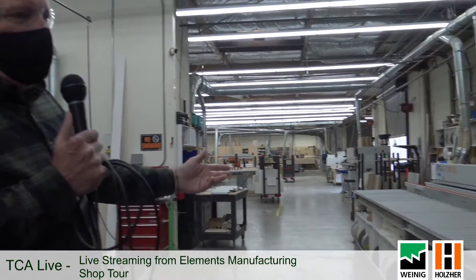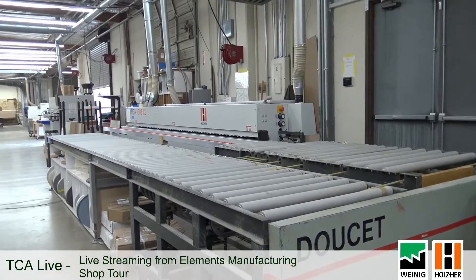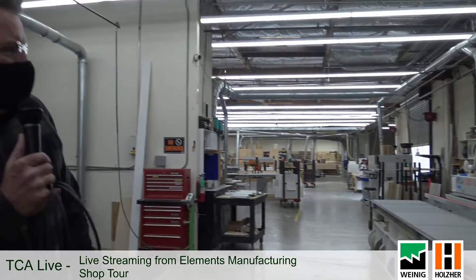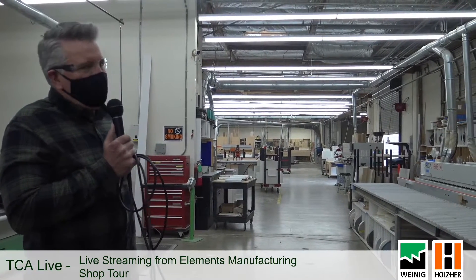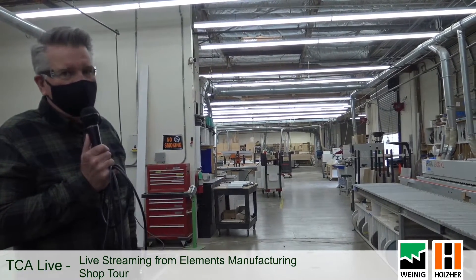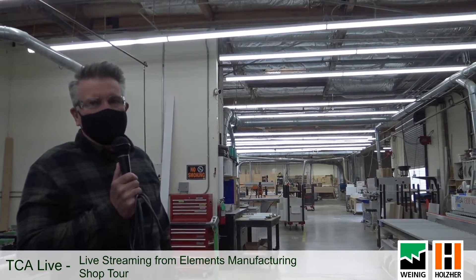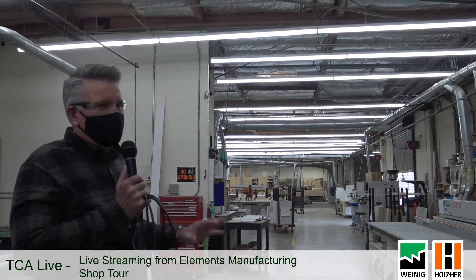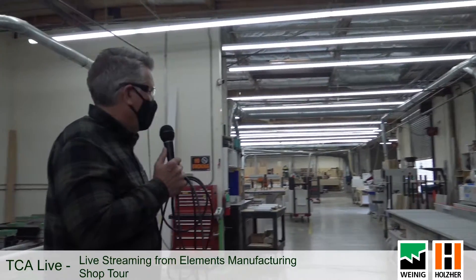Over here we've got our edge bander, also a Holzher, and it's a very reliable machine. It's got cutters all the way along it, it cleans up your edges, and importantly it uses PUR glue. We were told we were one of the first companies in the entire state to use PUR — that stands for polyurethane glue. The big advantage is that temperature, heat, and moisture just do not delaminate your edge banding from your panel when you use PUR glue. The only downside is you've got to clean these things out every single day, and if the power goes down, clean-out can be a rush. Other than that, the product quality is unbeatable — this Holzher edge bander is a real workhorse.